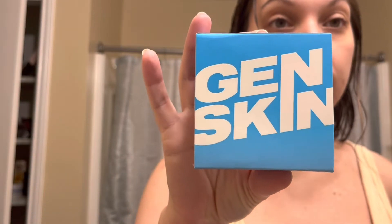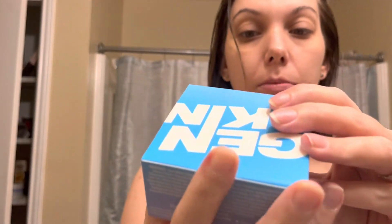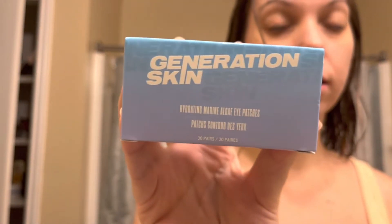The next item is the Gen Skin Hydrating Eye Patches — sorry, Marine Algae Eye Patches. There are 30 pairs in here.